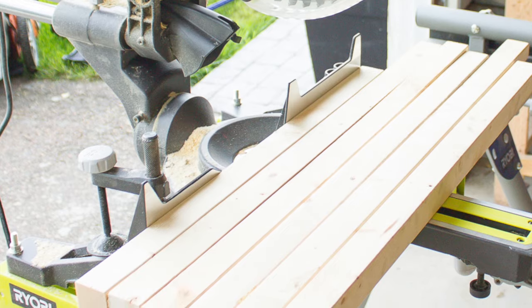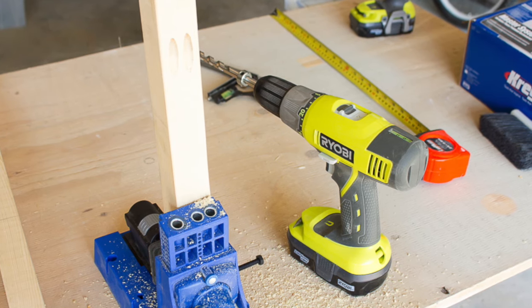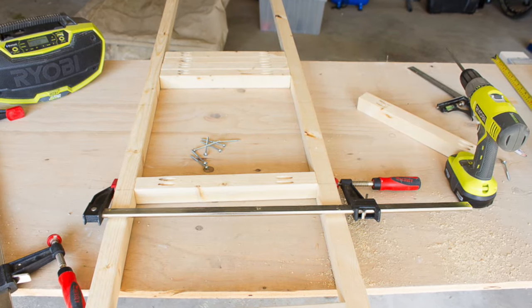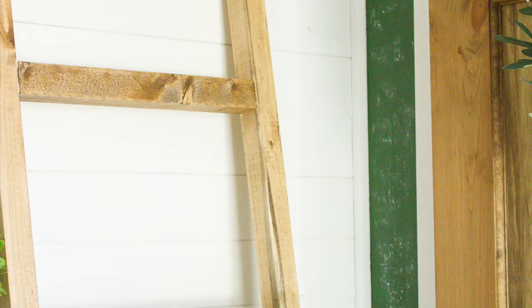With all of the boards cut to size, it's time to put them all together. We decided to make use of our kreg jig so that we could hide any screw holes in the back. We found a fantastic tutorial for it on YouTube that walked us through every step of the way. I'll be sure to link to that in the description box below.